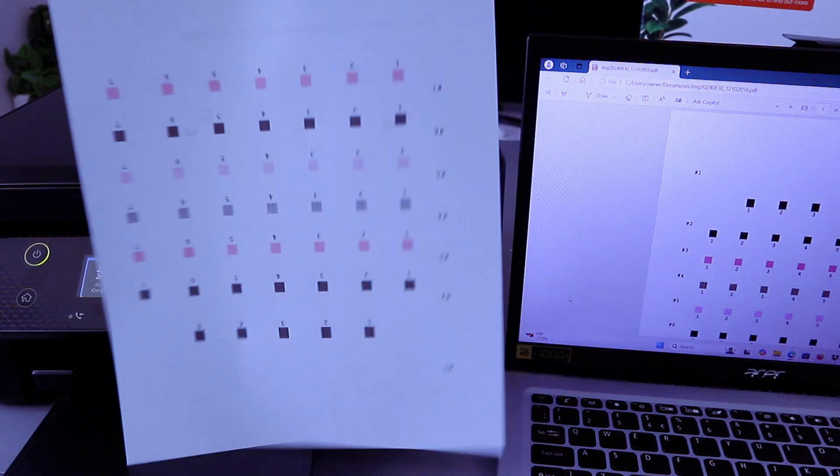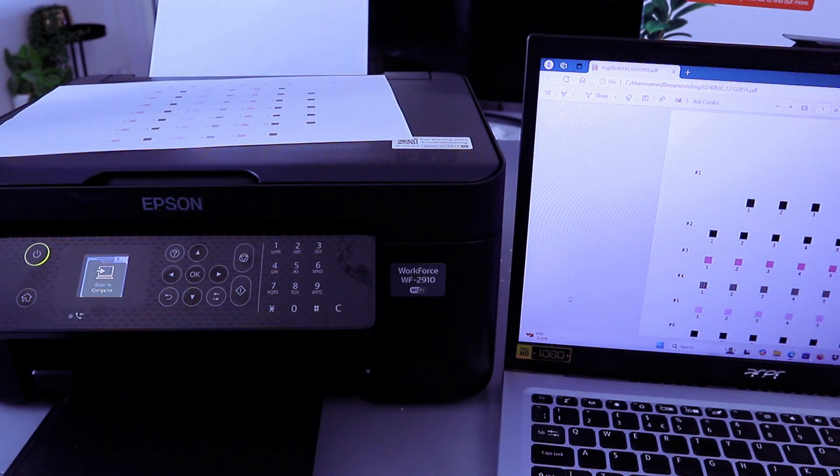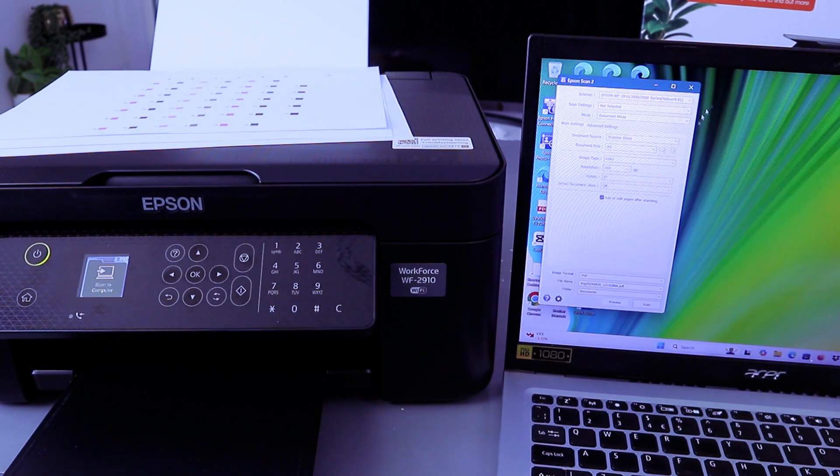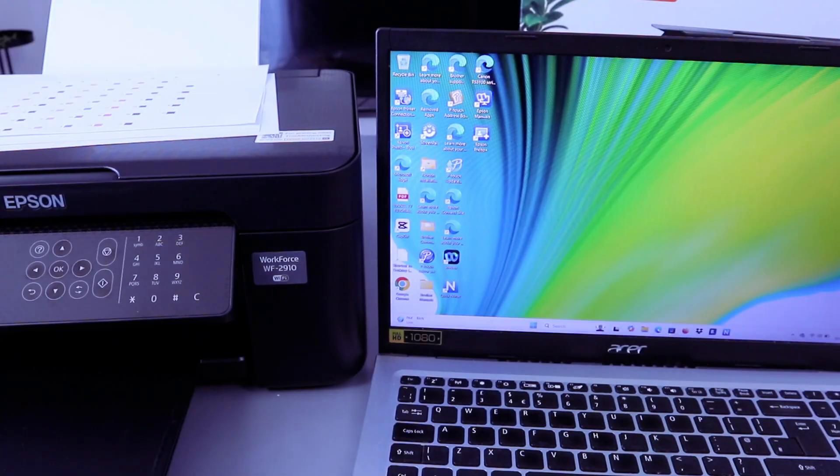This is the document we scanned and printed out double-sided, long edge. We saved this document to the computer. If you want to send this document to somebody, go to your email address. This is how to scan your document from the printer to the computer in two ways.